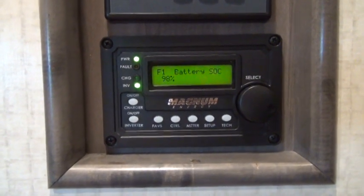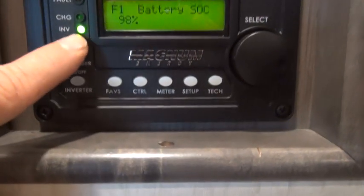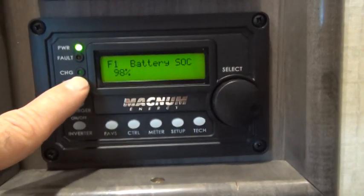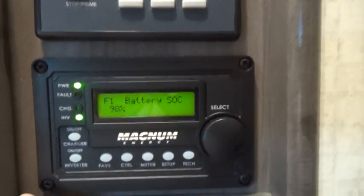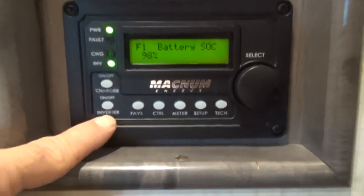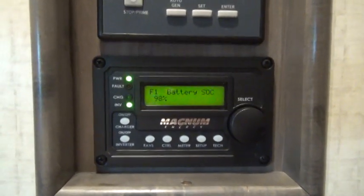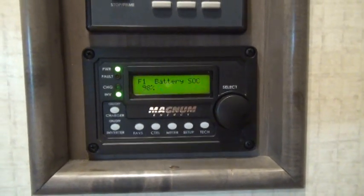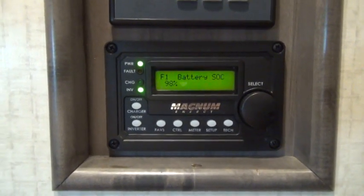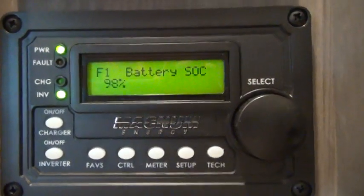Another thing this does is it shows that the inverter is working. If the battery is being charged by outside power, this green charge light will come on. You also have the ability to turn off the charger or to turn off the inverter. The charger and the inverter are in the same box — the inverter box. The charger is inside the inverter box, so it's really one item but they're two completely separate things inside that box. This battery monitor display has many different features and all sorts of readouts.